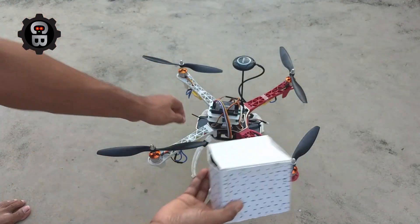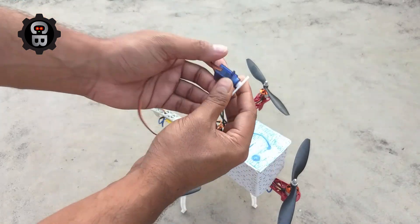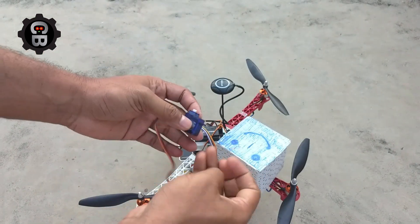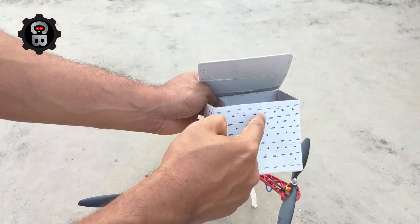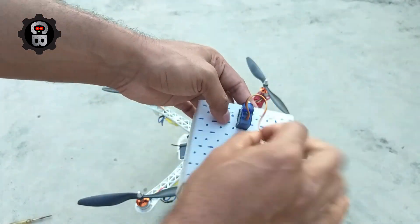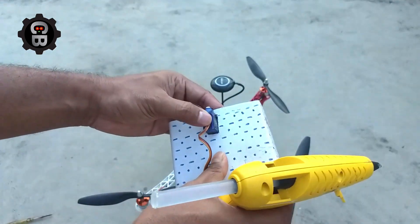Now I will use this micro servo motor. I will cut here and place that servo motor in this place. Here I will use glue. I like this way.